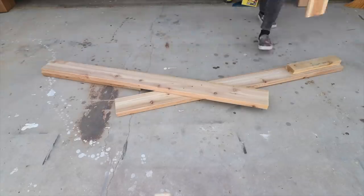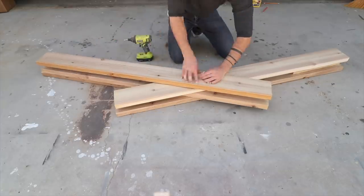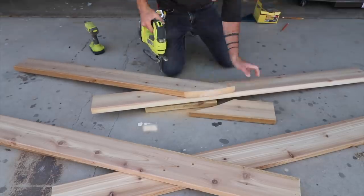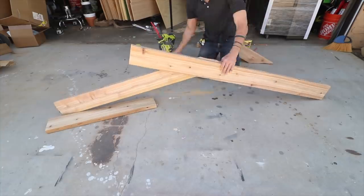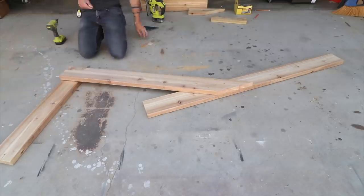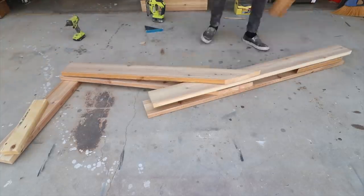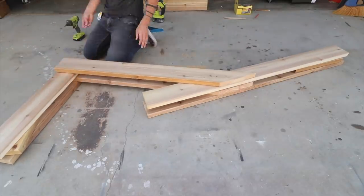I used the first piece as a guideline for screwing together the second piece. I trimmed back the 2x6 on one of the sides using my jigsaw — a reciprocating saw also works well for this task. Next I'm going to screw a piece at a 90 degree angle on the end of the board that I cut at an angle, just using two-and-a-half-inch long deck screws.